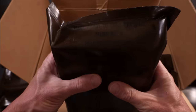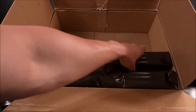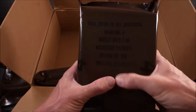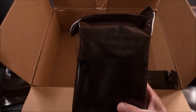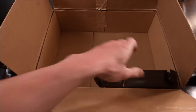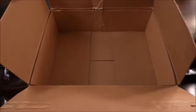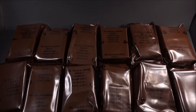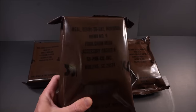Menu number five: spaghetti with meat and sauce. Menu number four: omelet with ham. Menu number three: chicken stew. And here's the last one — corned beef hash. Masterpiece menus. So there's everything laid out.